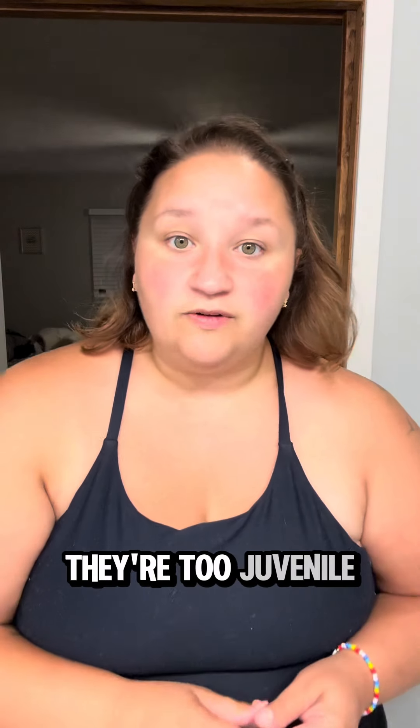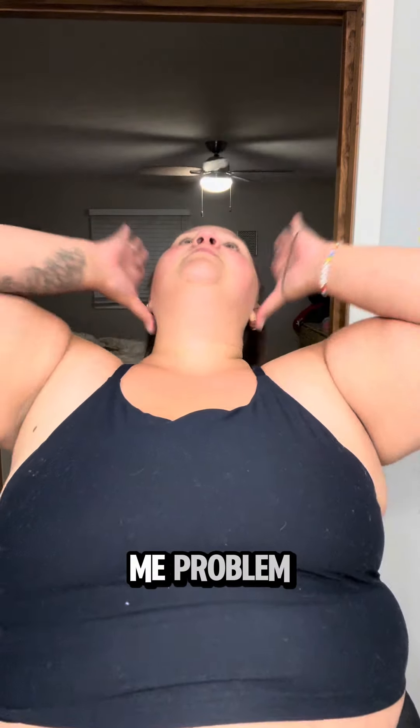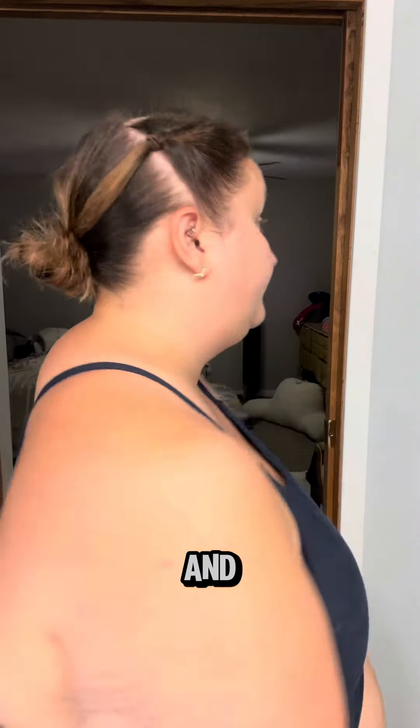Another option is you can just put it in a low bun. You don't have to put it in pigtails if you don't like pigtails. If you feel they're too juvenile, that's a you problem not a me problem. I will be wearing pigtails, pig buns, whatever the hell I want to be wearing. You can just pull it into a low bun and voila — another pool hairdo. Do you want more of this content? This is very strange, I don't know what to do about it.